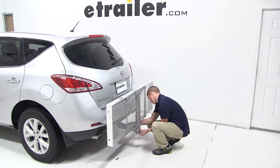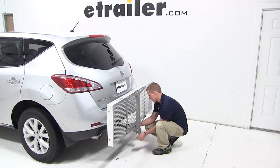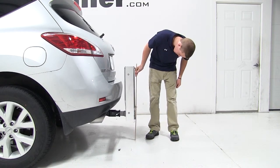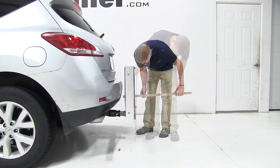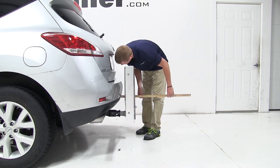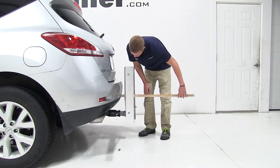Now with the Curt cargo carrier secured to our Nissan Murano, we'll go over a few clearance measurements to see how they fit together. With the platform folded up, we have about 10 inches of ground clearance. The closest part of the carrier to the closest part of the vehicle at the rear bumper is about 5 inches, and we've added an additional 8 inches to the overall length of the vehicle.